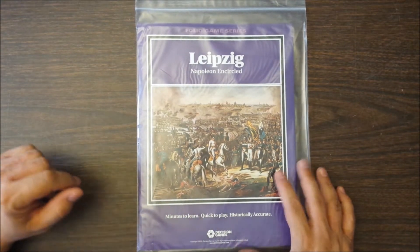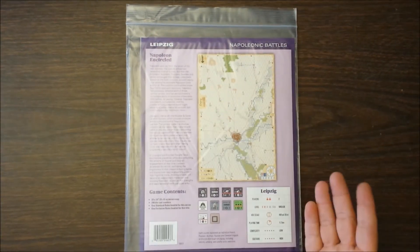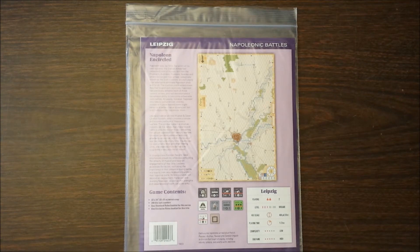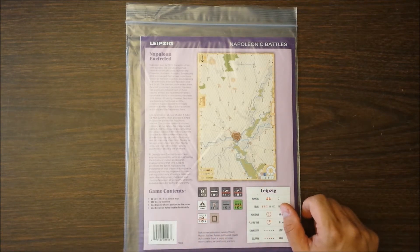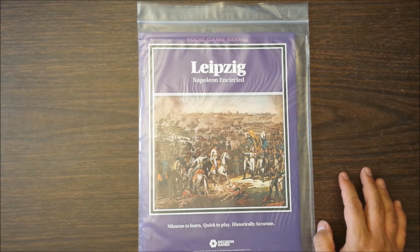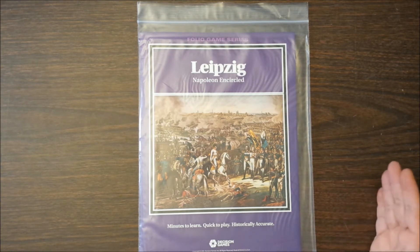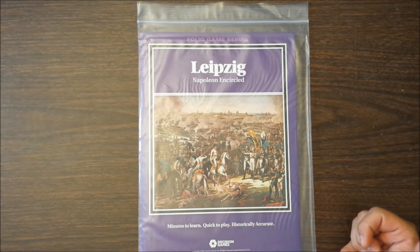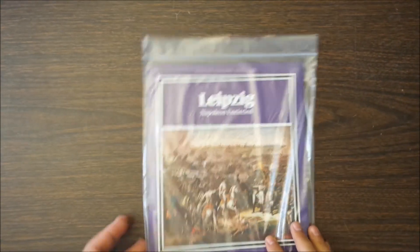I picked up a couple of small things at Origins, both from Decision Games. One is Leipzig, part of their Folio Games system. It was $25 full retail — they don't really offer discounts at Origins. But it's got a full-size map and a full-size counter sheet with 280 counters. There are some markers you'll probably have to jury-rig because there aren't enough, but otherwise it's an interesting battle. The Battle of Leipzig in 1814 was the battle that Napoleon lost the first time, which got him exiled to Elba.